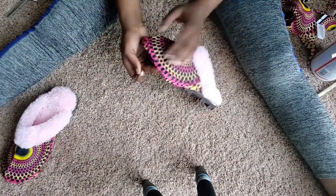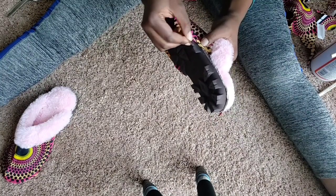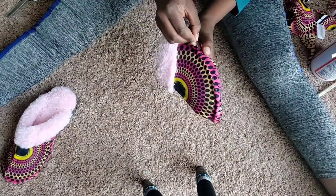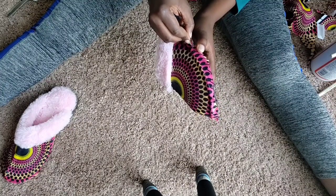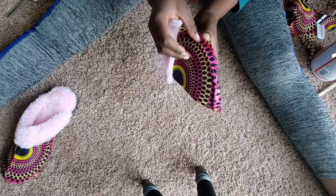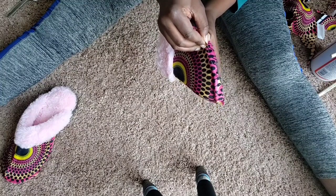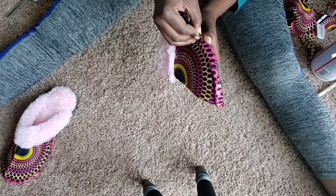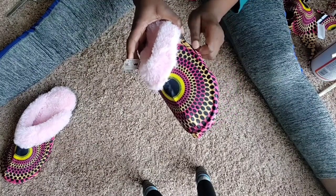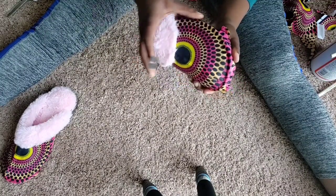Cut your excessive fabric off the shoe — make sure it's in a straight line and that you don't cut fabric that's not supposed to be cut. Go around like so, align it with the shoe and make sure it looks good. Even though it's my girlfriend's shoe, it still has to look like she bought the shoes with that fabric on it.